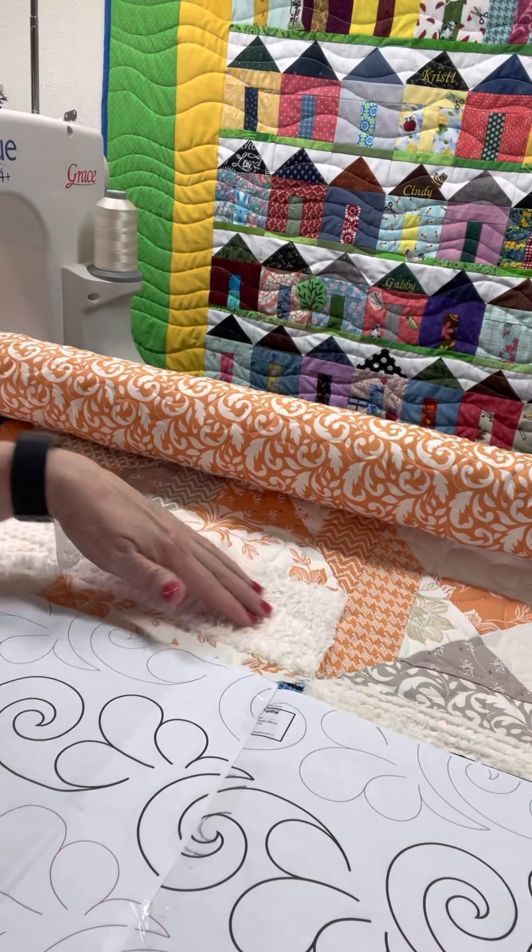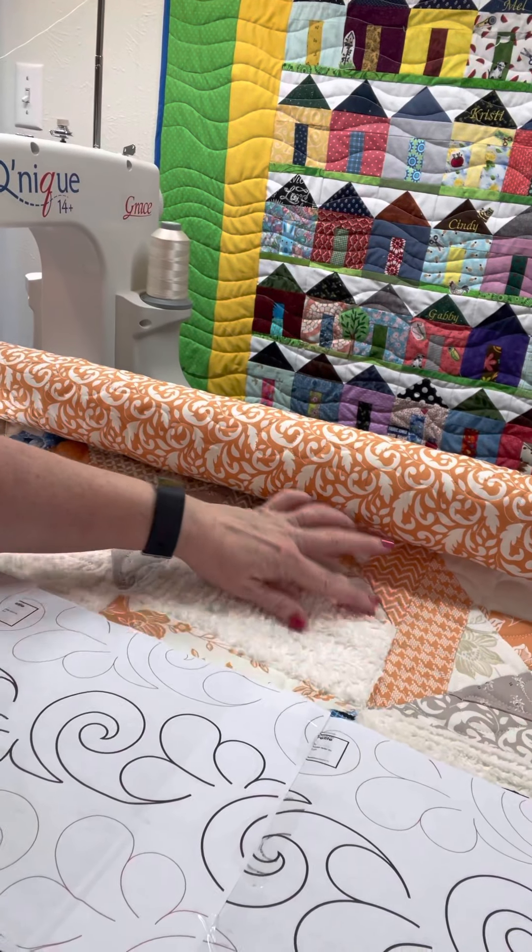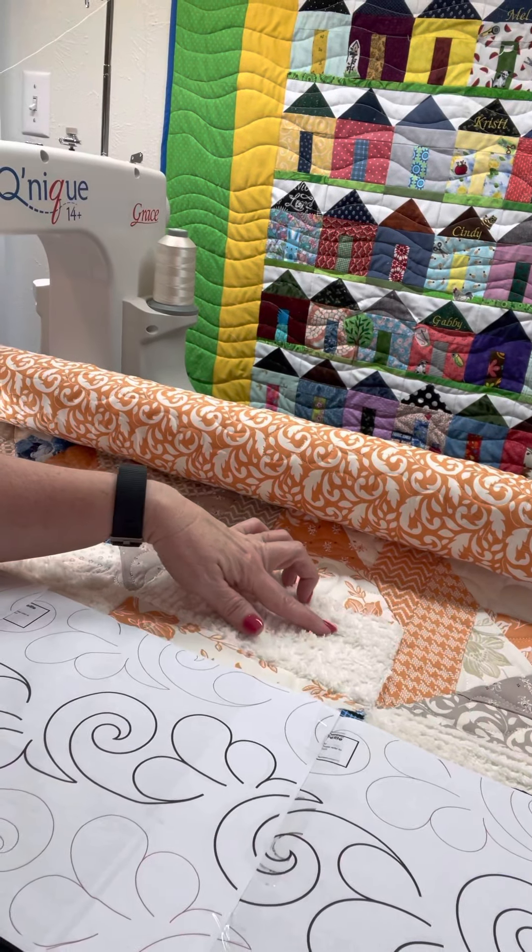I wanted to show you the chenille — it's really cool. It comes by the yard, and if you haven't experienced chenille and you've experienced minky, it's about the same thing. I think chenille is probably worse — way worse — as far as the shedding and all of that.